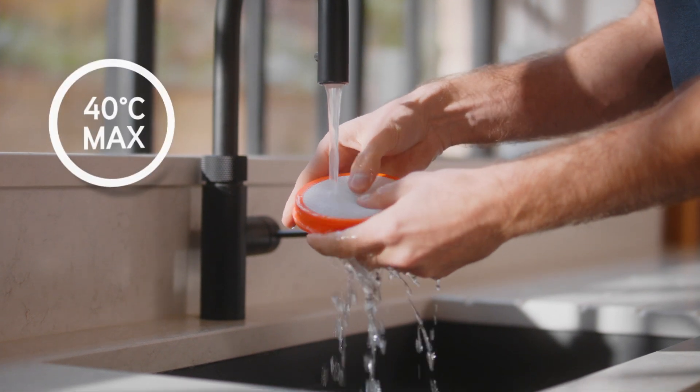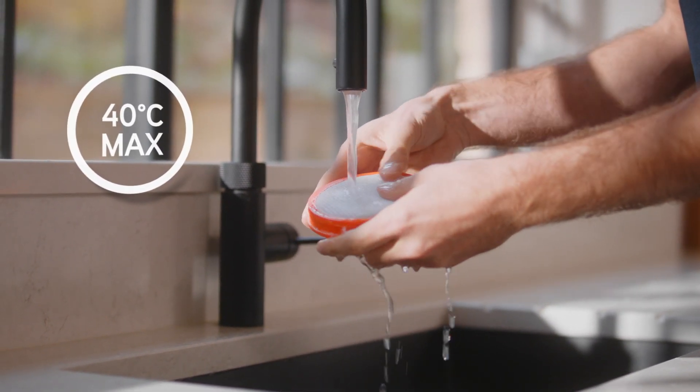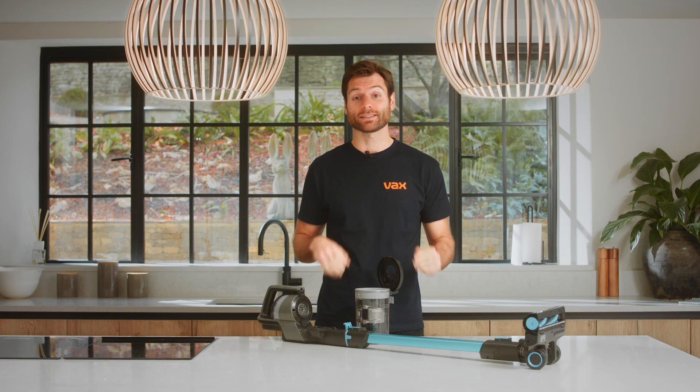Every three months, or when the filter is particularly dirty, wash it under running water — 40 degrees C max — and leave it to fully dry. The filter should be replaced every six to nine months.